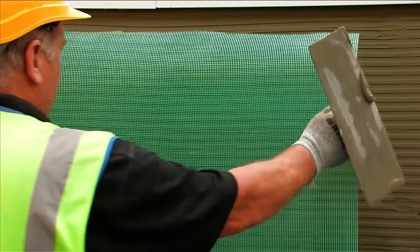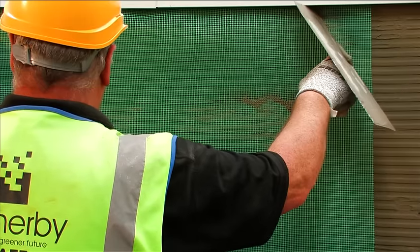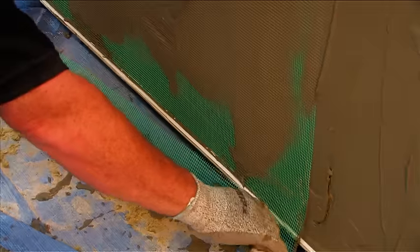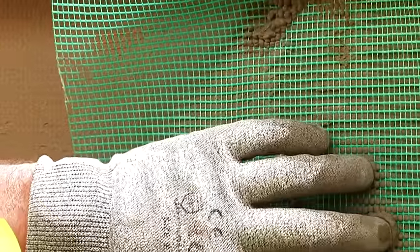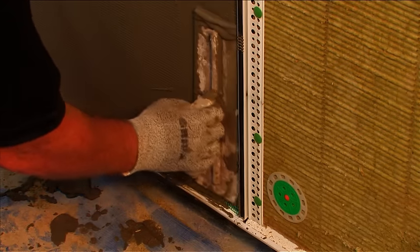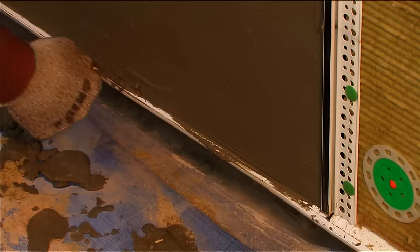The alkali-resistant mesh should be bedded into the top third of the scrim adhesive, with the mesh kept taut and fixed from the top down. Adjacent layers of mesh should have a minimum overlap of 75 millimetres, with no overlaps to be placed within 150 millimetres of any reveal or corner. Ensure the mesh runs into all render beads and reveals to protect the full system. Trowel the adhesive to ensure the mesh is fully covered by the base coat.